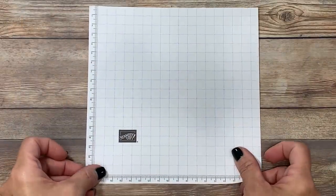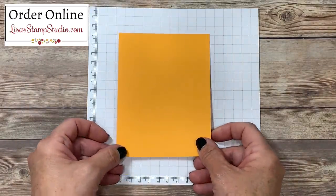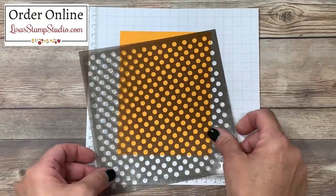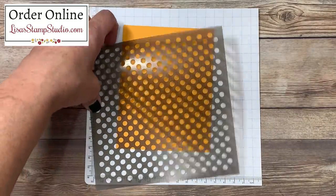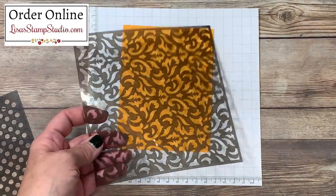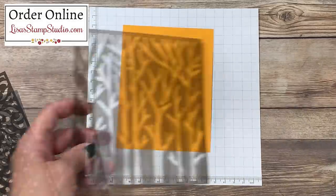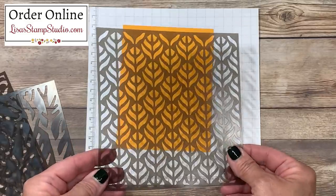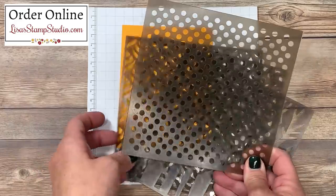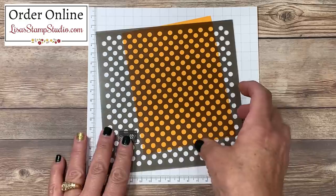I'm going to start by protecting my work surface to keep it clean, because we're going to be creating a background on this mango medley cardstock. I'm going to be using a mask, better known as a stencil. This comes from the Basic Patterns Masks, and I want to show you some of the others that come in that same package. I absolutely love this flourish — isn't that pretty? You're also going to get this one with the silhouette of the trees, and finally this one, which looks a lot like leaves. Lots of really beautiful stencils here to create backgrounds. I opted to use the polka dot today because I thought it looked really well with those openings on the front of my card.